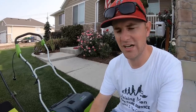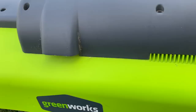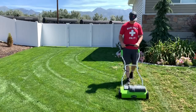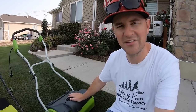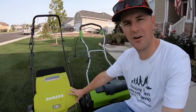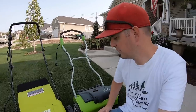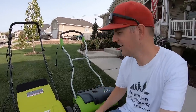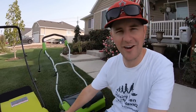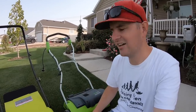In the past when it comes to dethatching activities around here, I would pull out the Greenworks electric dethatcher and get it done. It's served me well. I still have it obviously. But I wanted to put it up against the competition today. I've got the Sun Joe dethatcher and scarifier and I wanted to see what this thing could do, go over the differences, and give you a little reveal along the way. I'm also going to mark off an area just for the scarifier attachment that came with this.